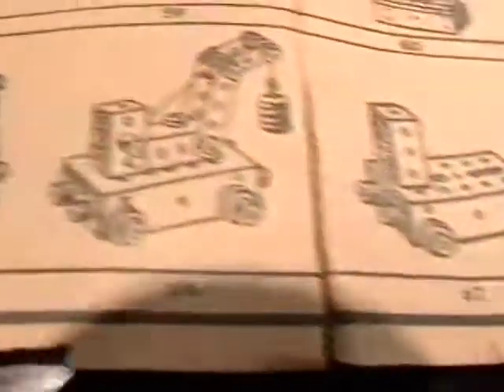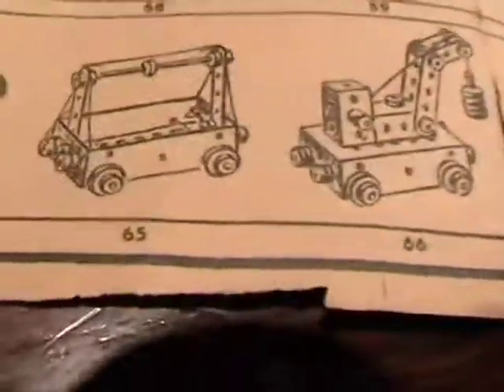These are little machines. There's a little swing, kind of a little crane. You can see the instructions are falling apart - it's so old.